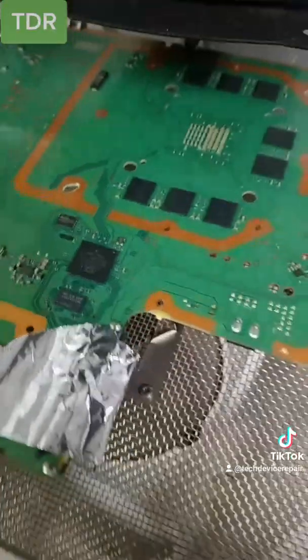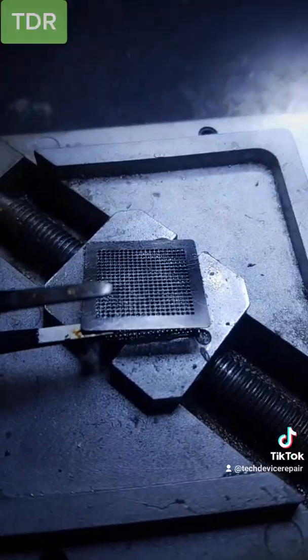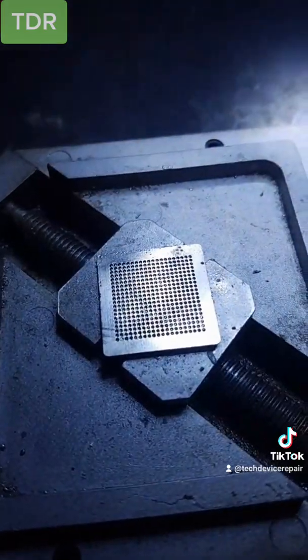So let's replace it. We're ready to remove. The chip has been removed, and we've prepared the replacement chip right here.